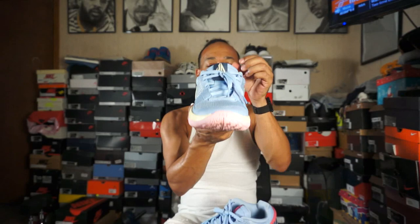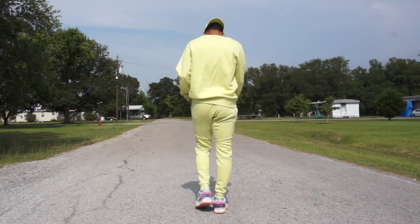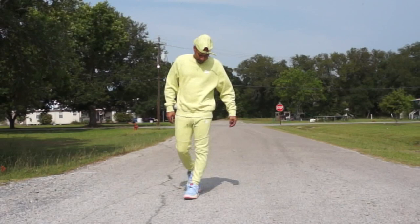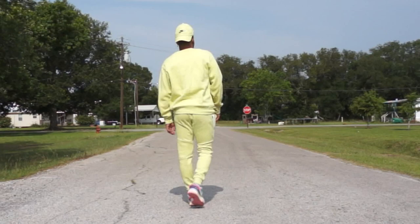My second look is a monochromatic look. I went with the green theme because they have green on the tongue and on the Nike swoosh. Since they had that green, and I had some Nike tech wear, I went with the all mint green look — the pants, the sweatshirt, and I ended up putting a hat on too. Just a simple monochromatic look, something somewhat grown-ish. And if you're a fan of Ja, you see that he's always wearing tech fleece outfits, so it's a nod to Ja as well.